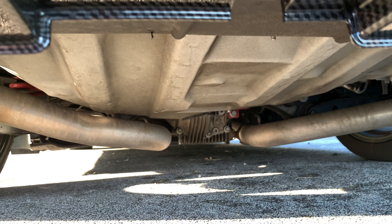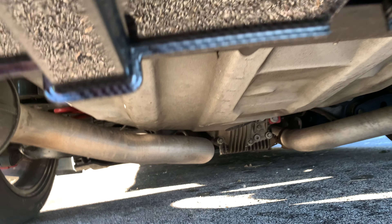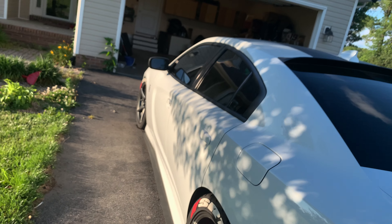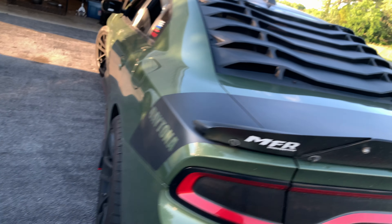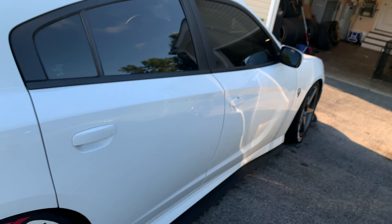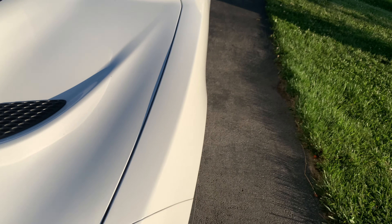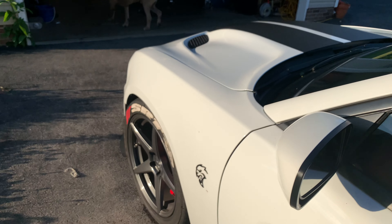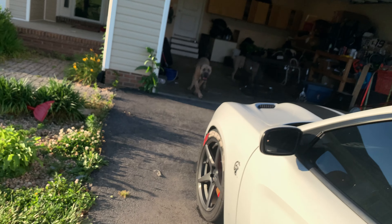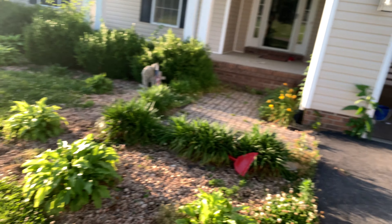It still has the valves, one-piece driveshaft, diff brace, Scat axles, and lowering springs. It's also got the Dodge stock headers — well, the Dodge stock manifolds. But like I said, the motor has been redone, as everybody knows.